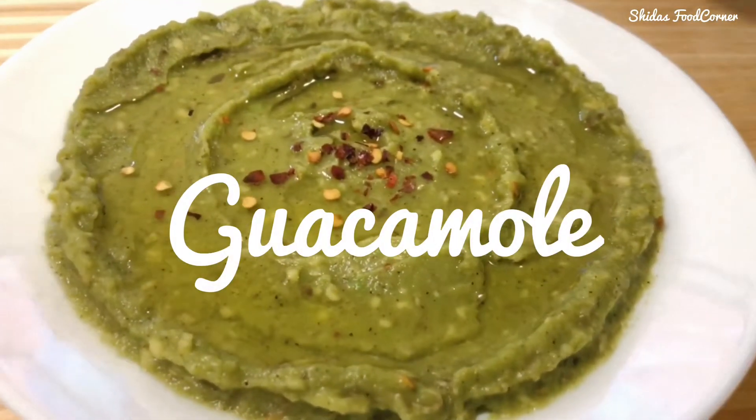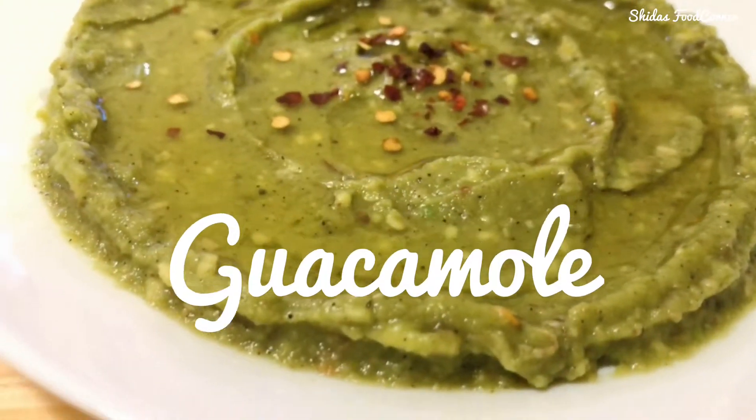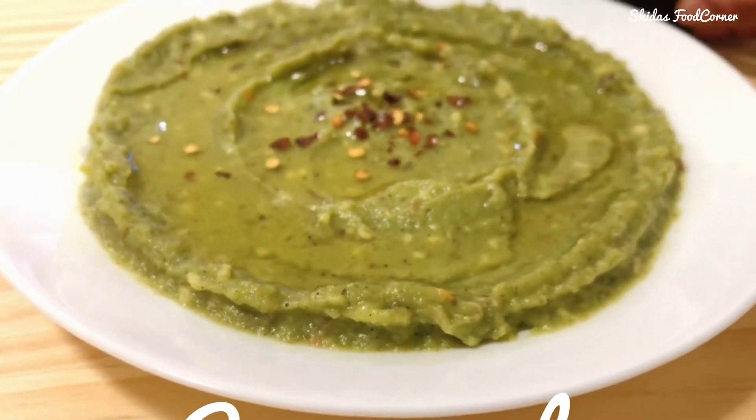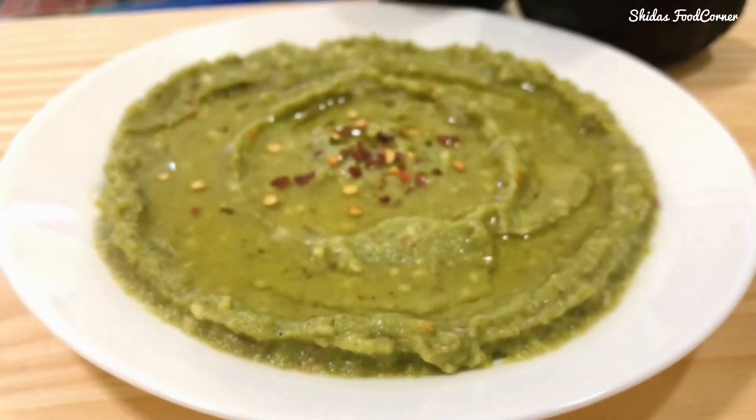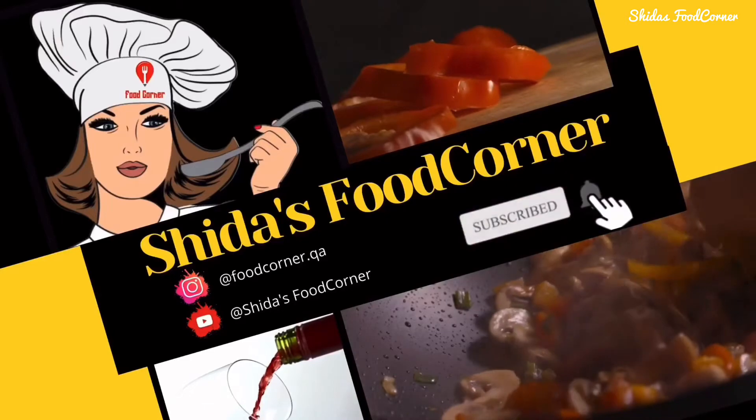Today I'm going to show you how to make a quick and easy avocado dip, or guacamole. This recipe is a keto-friendly recipe, so let's get started. Welcome back to the channel — Shida's Food Corner.